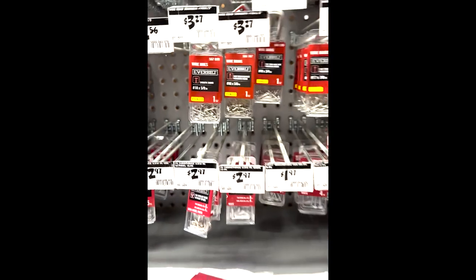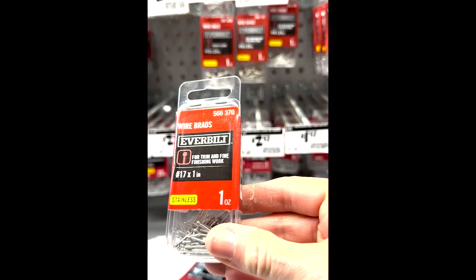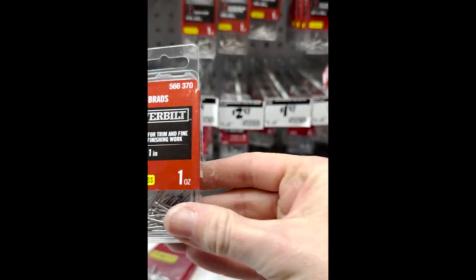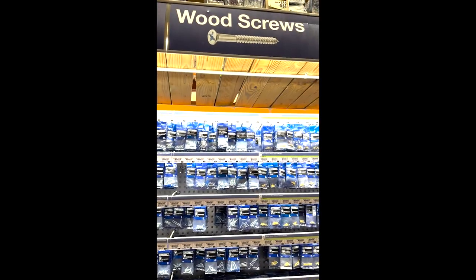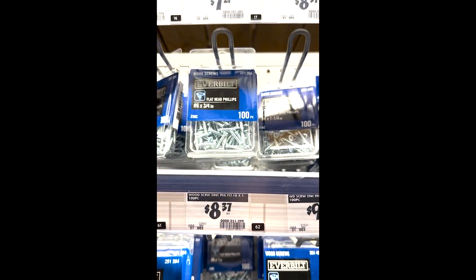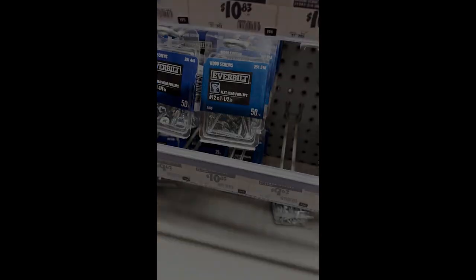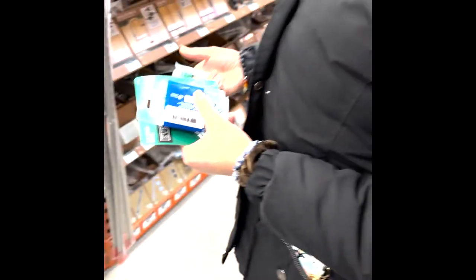Number 15 or number 17 — I think either of those would work. Now we have the screws. One-inch screws — there are packs that are a little bit larger, but I want these thinner ones: three-fourths inch, number six is good. So if you come back again, you'll know where to find them.